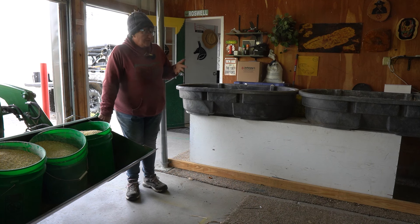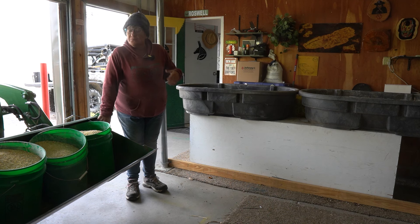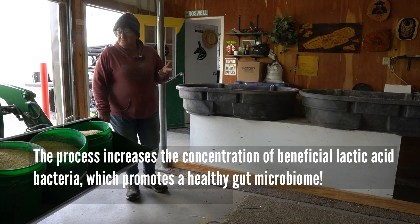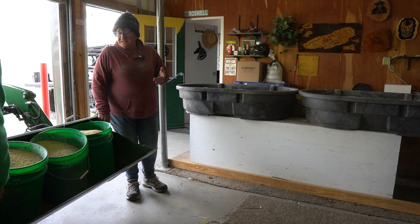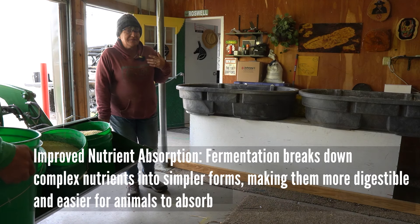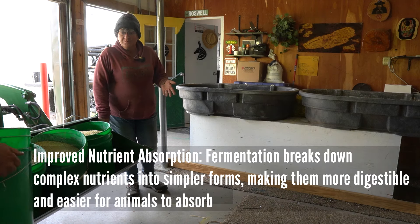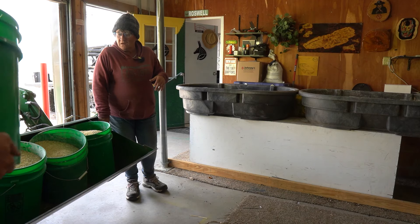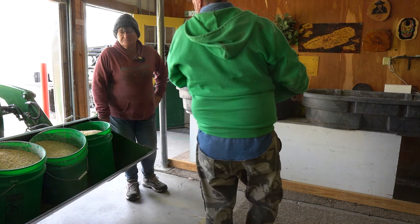We are going to start fermenting our feed for our livestock. Not only will it help us stretch the feed a little longer, but it's actually really healthy for all of our animals. It'll have good bacteria, a lot of nice probiotics — things that'll help there. It'll also help keep them hydrated a little better because the feed is wet, so they'll be getting moisture through the feed.